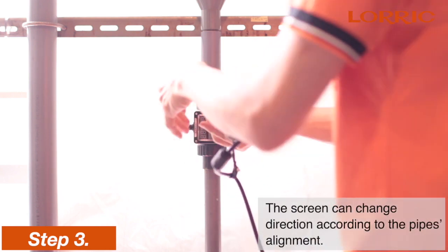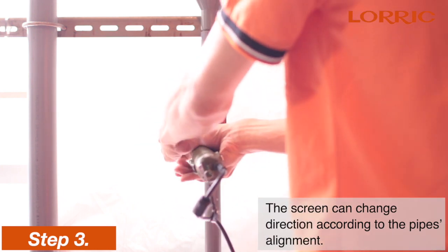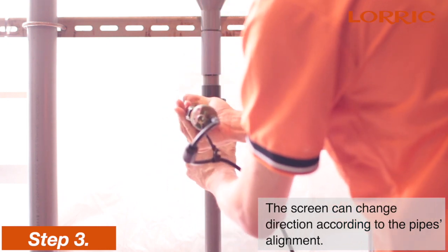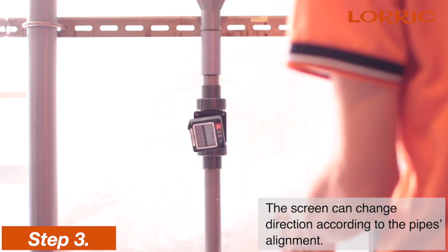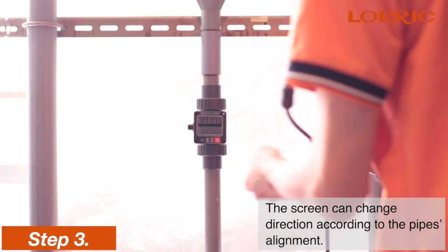It is important to note that the screen can change direction according to the pipe's alignment. Unscrew the four hex socket head cap screws on the top housing, then rotate the screen. The four screws need to be screwed in evenly.